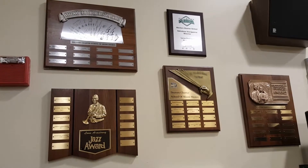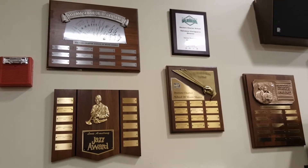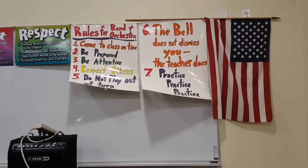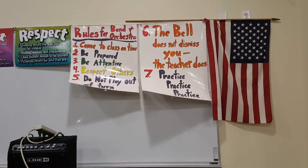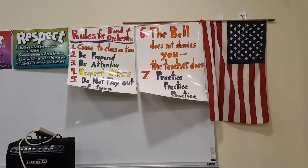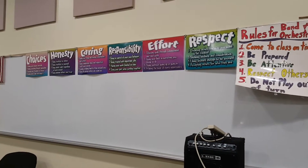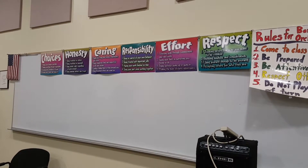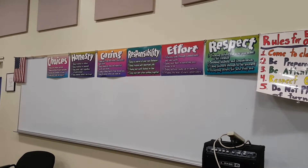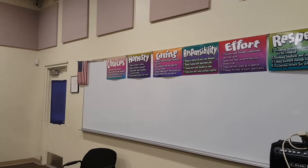When students first walk in, they get to see their achievements and awards displayed at the front of the class. There are many different awards that they can earn throughout the school year. On this side of the wall, my rules are in simple form, and I also use these rules for chorus. In my handbook I go into more detail. There's also a very helpful series of posters on character education, which goes hand-in-hand with the rules, as well as fire safety and other safety materials.